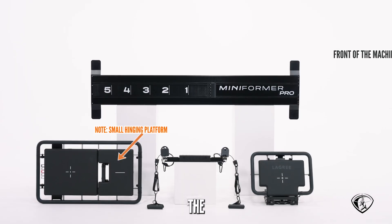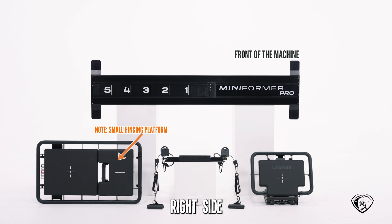In case you don't know, the front of the machine is on the right side, where the mini former pro logo is, and the back would be by the number 5.